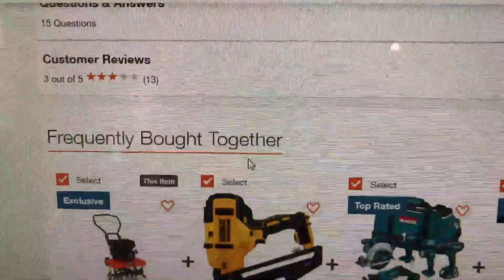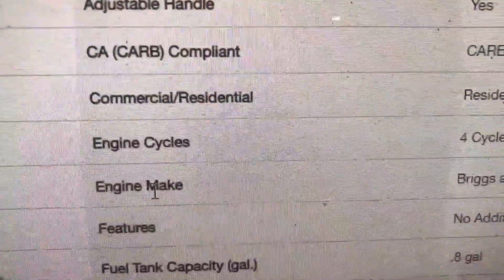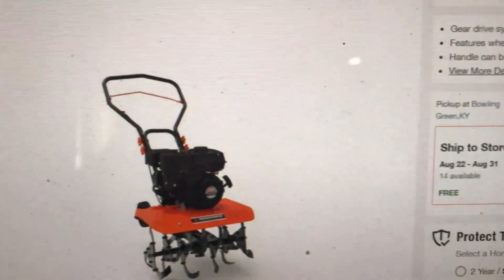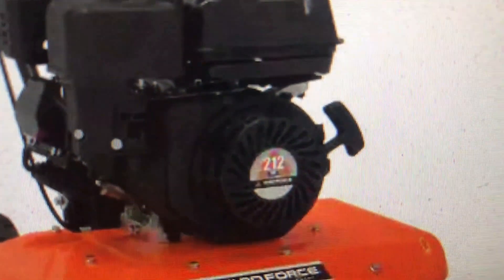Unfortunately I was only able to get one. I did order more than one, but they canceled the orders on me. I did have a CR950 Briggs and Stratton engine under the workbench that I'd had from another garden tiller project that I'd removed several years ago.